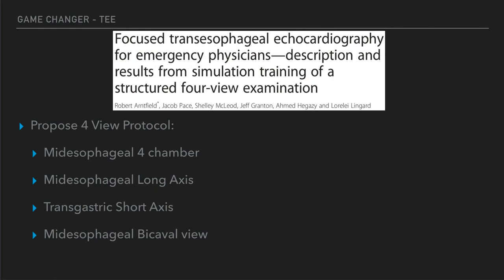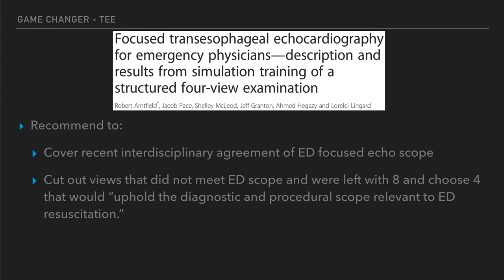Another paper by Arnfeldt et al. proposed a four-view protocol. They trained staff on a TEE trainer and showed pretty good results. They used those same three views and added the mid-esophageal bicaval window, which they found particularly useful for looking at fluid resuscitation. They mentioned that interdisciplinary agreement on focused ED ultrasound has defined the scope of what we should evaluate, then took out all windows from the comprehensive exam that didn't fit our scope of practice — leaving eight windows — and chose the four most applicable to our utility: mid-esophageal four-chamber, long-axis, short-axis, and bicaval.